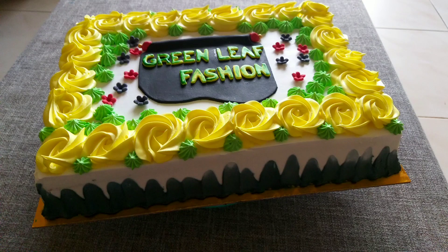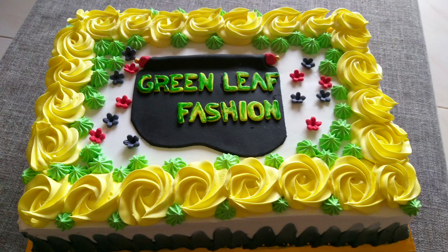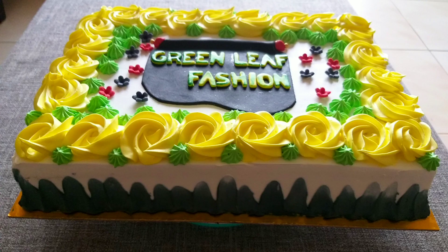Hi, Assalamualaikum. This is a video of easy decoration for a 3 kg cake. Please like this video.